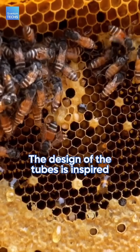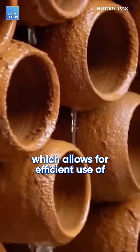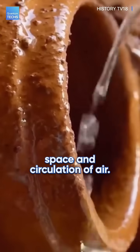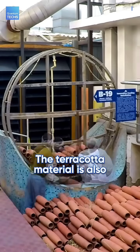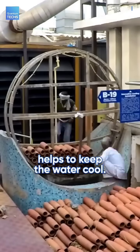The design of the tubes is inspired by the hexagonal shape of beehives, which allows for efficient use of space and circulation of air. The terracotta material is also a great conductor of heat and helps to keep the water cool.